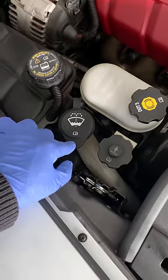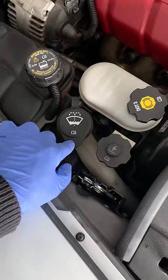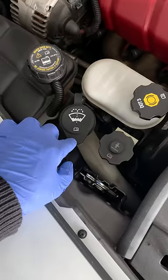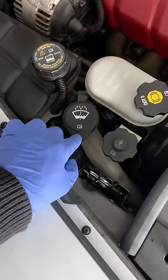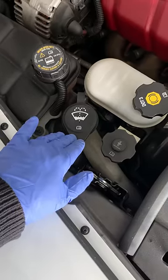If you happen to live in a colder climate you already know that plain water freezes, but even if it doesn't freeze in your engine bay, using water on your windshield in freezing conditions will cause the windshield to ice over instantly, which is absolutely dangerous in any driving condition.